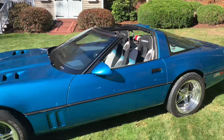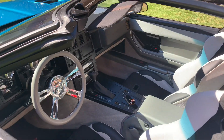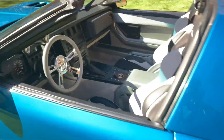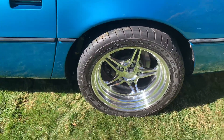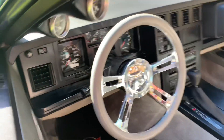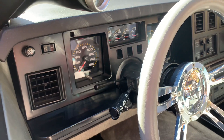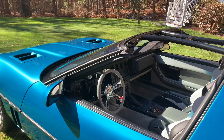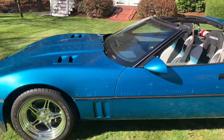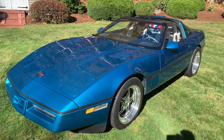Last winter I put a new interior in it. These are Corbeau seats, new carpeting, sound deadening material, all new plastics and door panels. The steering wheel is a Budnick steering wheel, which matches the Budnick wheels I have on it — it's a 17-inch. I also redid all the gauges. Those are from a company called Intellitronics. I originally loved the original Atari-style dash, but I had so many problems over the years. I had it rebuilt a number of times and it just never seemed to work right, so I gave up. I went with those gauges and couldn't be happier. They're really nice.